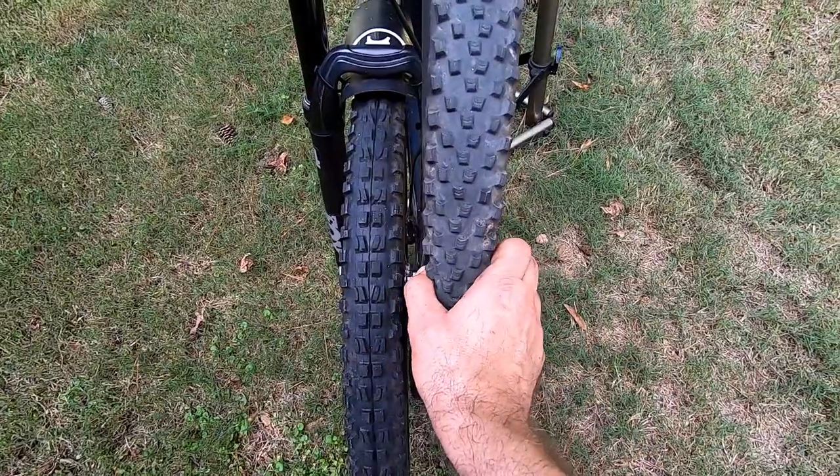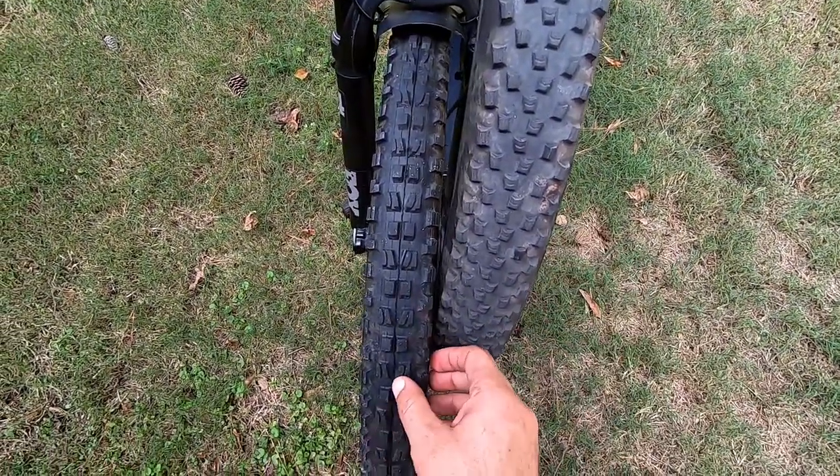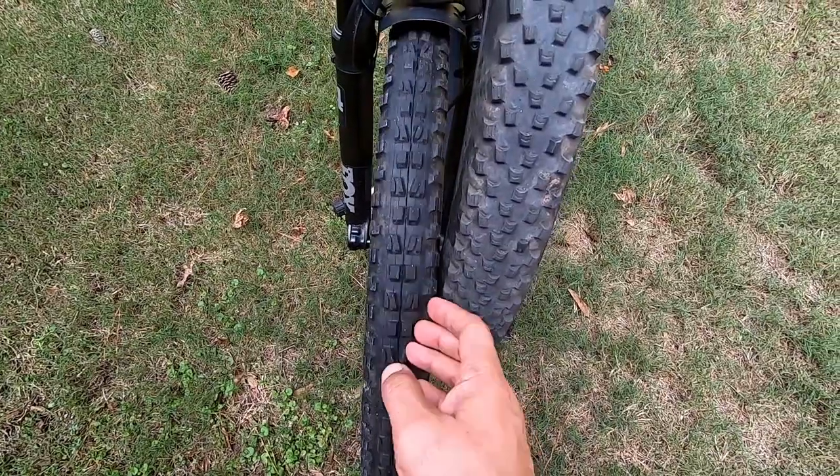Next weekend I'm heading out to Canuga Bike Park in North Carolina and also plan on riding DuPont, so I decided to change my tires out from my Continental Cross Kings to the more aggressive Maxxis Minion DHF and DHR in the rear.